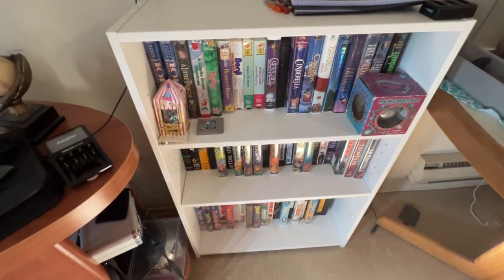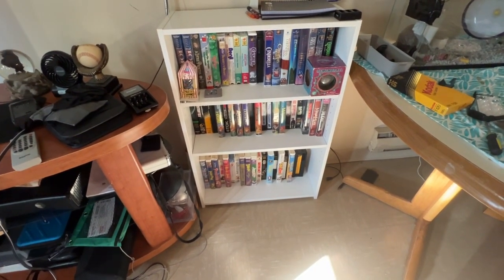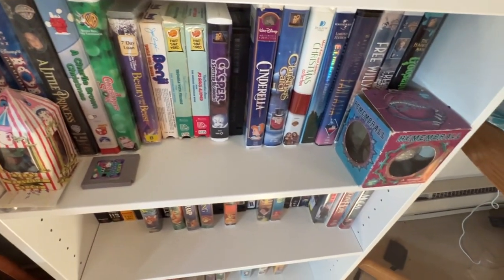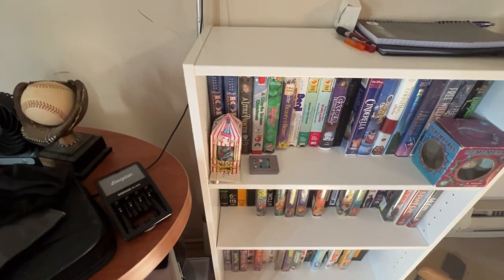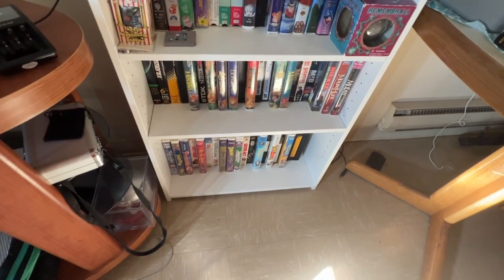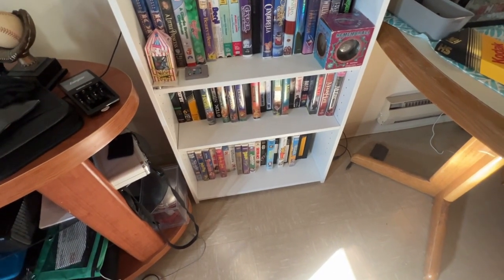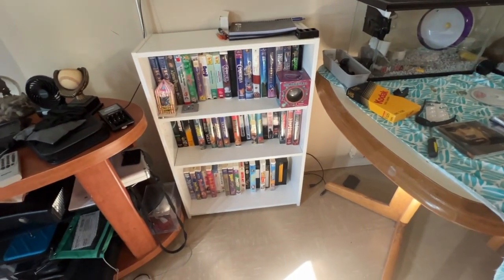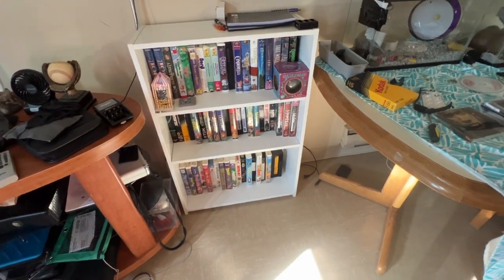I have all these VHS tapes — I fill up the whole VHS shelf. I did it all in alphabetical order too, starting with '101 Dalmatians' all the way to Z. I still have two more spots to fill, but I think that was cool. I feel like a Blockbuster! Let me know in the comments below.